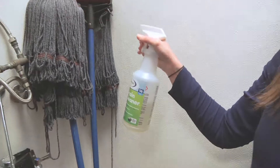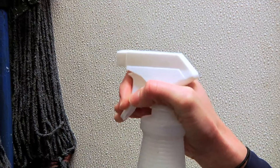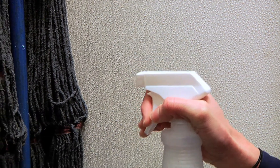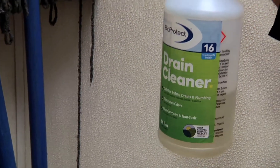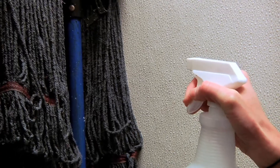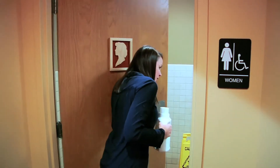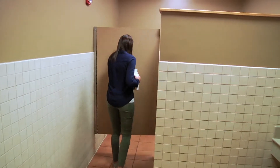Mopheads should be sprayed daily with BioProtect Floor Cleaner and soaked overnight once a week. This will keep mopheads cleaner and free of odors, making them last longer. BioProtect Floor Cleaner can be used at full strength in many areas. Used full strength in a spray bottle, BioProtect Floor Cleaner can be used in bathroom areas, keeping them clean of FOG and odors.